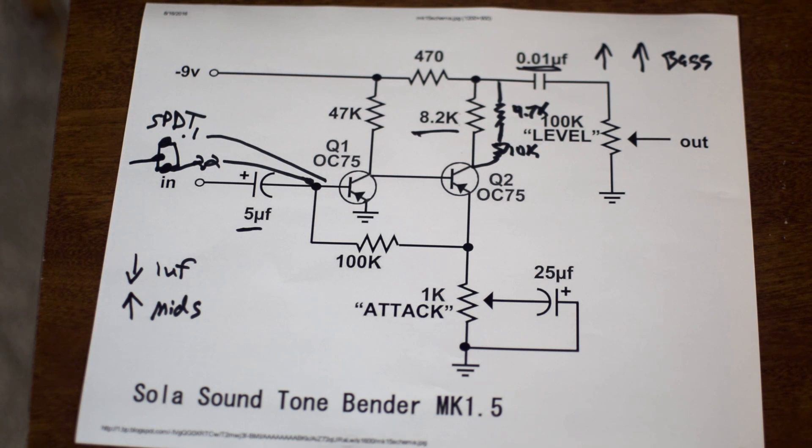With these two capacitors — the input cap and the output cap — I would just highly recommend some experimentation, possibly with a breadboard. It really comes down to giving yourself some options. I particularly really like the output cap as a nice place to experiment, and it can be a really effective way of getting the fuzz to have some more EQ options and be a little bit more versatile, while still having the stock circuit available. A single pole double throw switch and a couple of caps is really not a big investment, so it's a pretty easy mod to pull off with a lot of payoff.